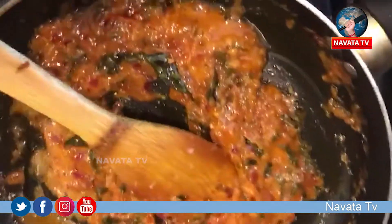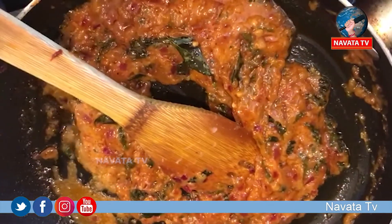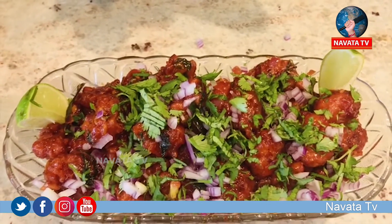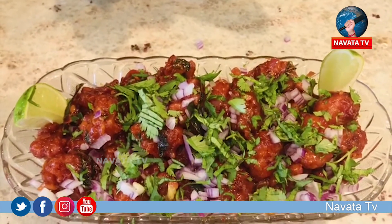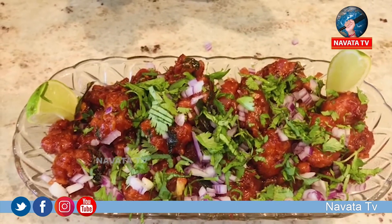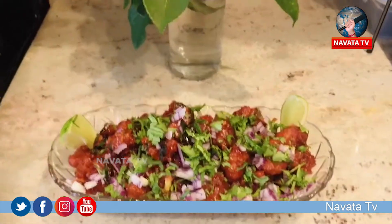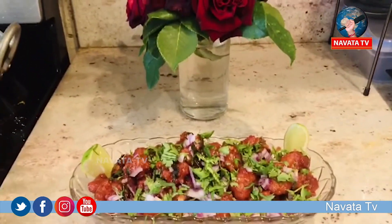We will add a little color. Family members, enjoy this video — like, share, and subscribe to our channel.